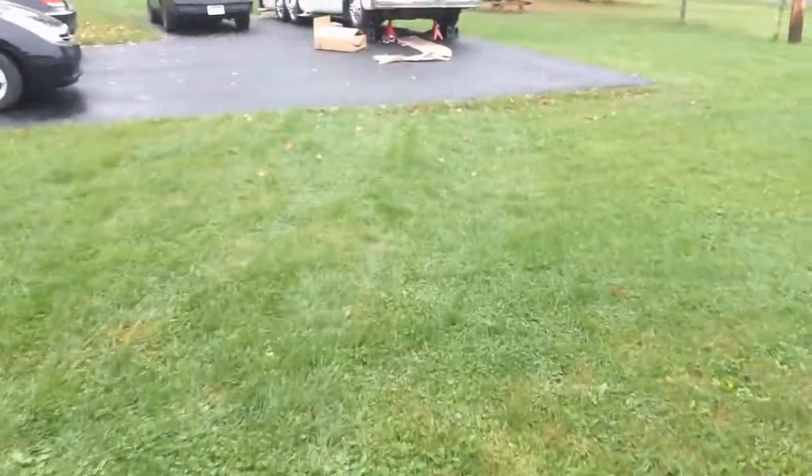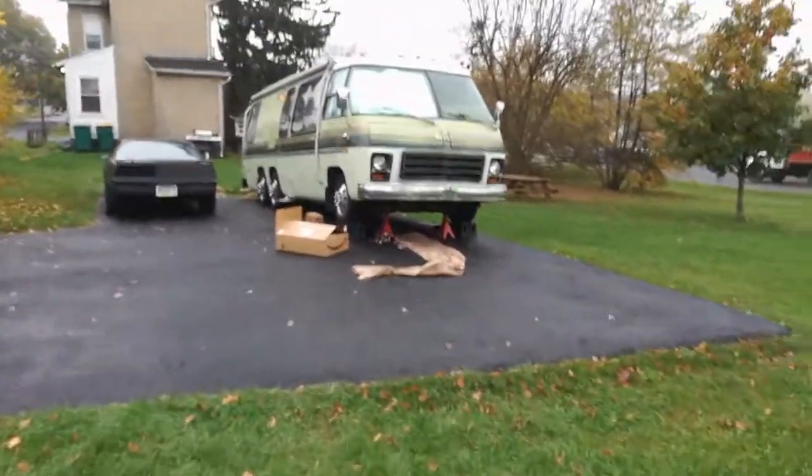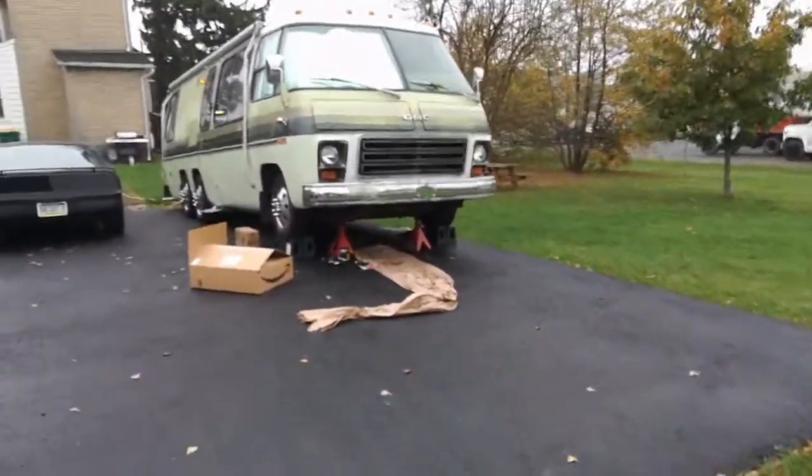GMC Motorhome Oil Change 101. If you're a noob, you're just like me.